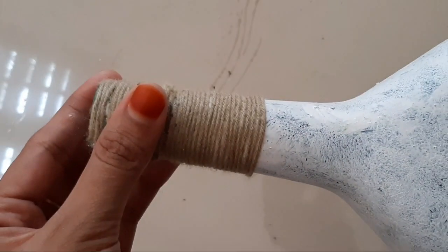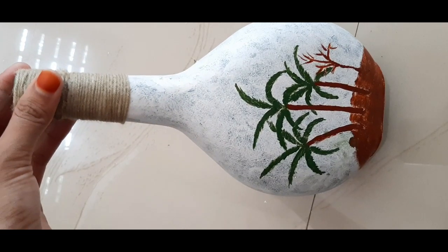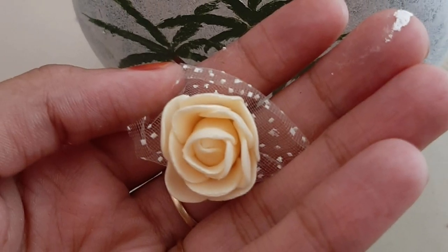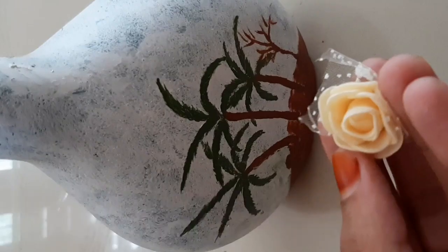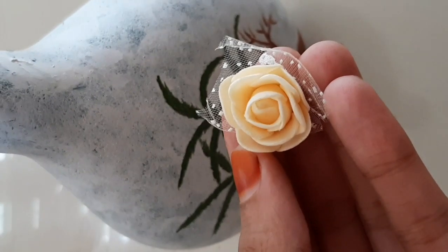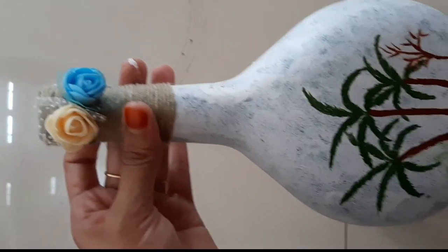Then put the thread in the bottle. I put a little flower on it.